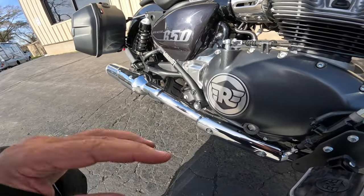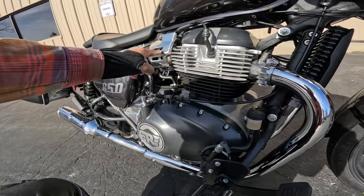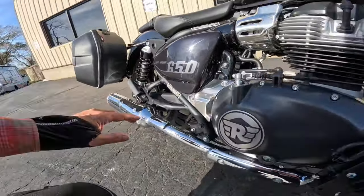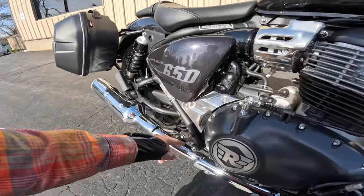Something I noticed in pictures on the internet was that this looks like it really sticks out — but it doesn't. I love this line here. You've got the chrome, light-colored head, the chrome pipe all the way back. You've got this dark bulbous tank. I like this little plate that they put in here. Isn't that neat?